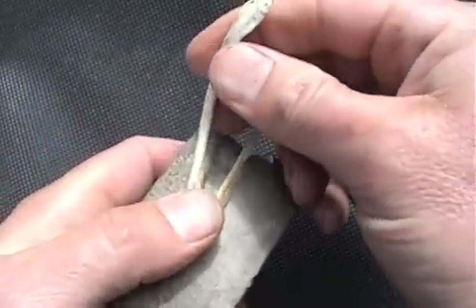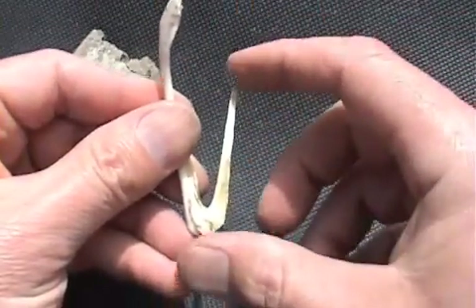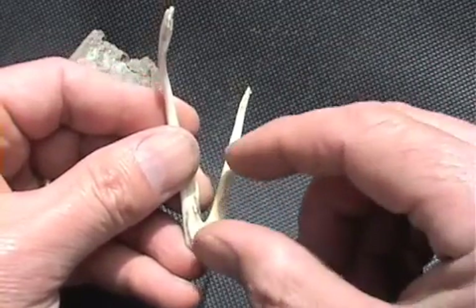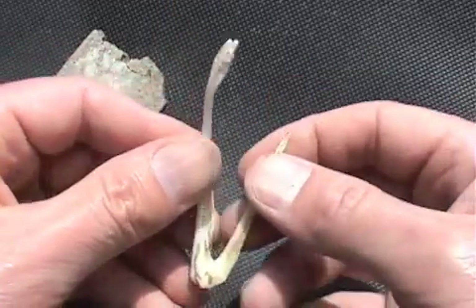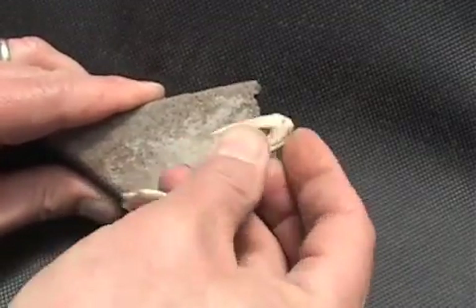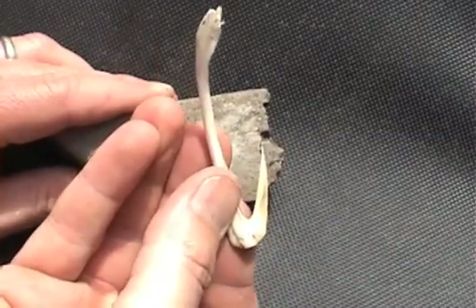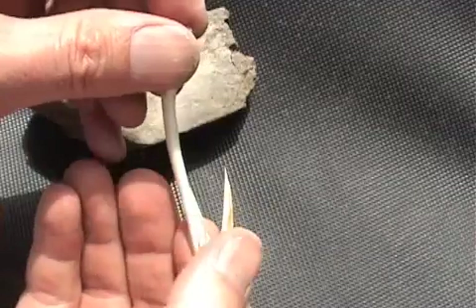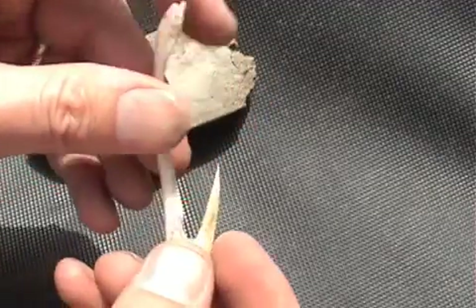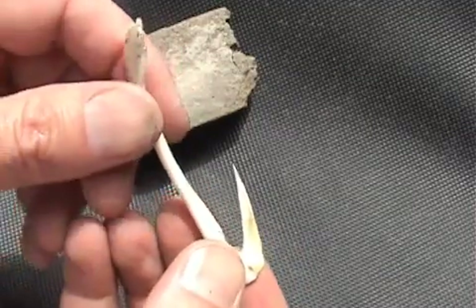It's pretty basic — it's just naturally this shape. This part of the hook is way too long, so I'm just going to cut it off to about here and then sharpen this point. So there it is — we got the point sharpened on there. All I did was smooth down this part and sharpen the point. That's pretty much it for how to make a fish hook out of the nasal bone of a deer.